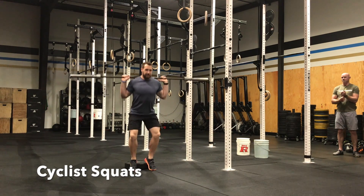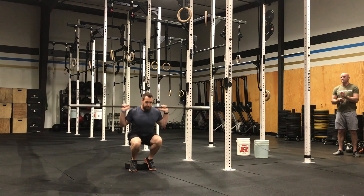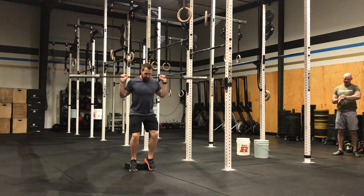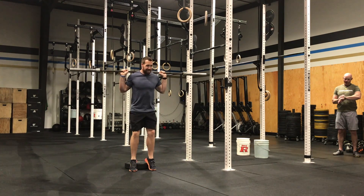The point of these are to stay super upright and pretty much isolate your quads. You can have a narrow stance and then you elevate your heels on some sort of plate. I have a thick 45 here.